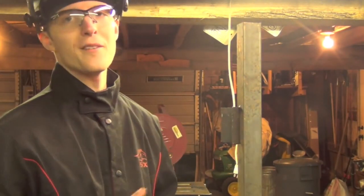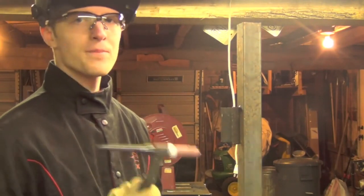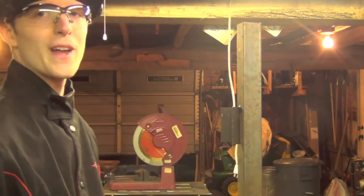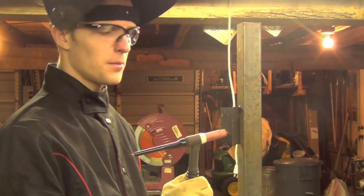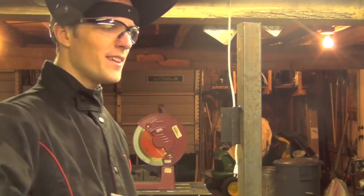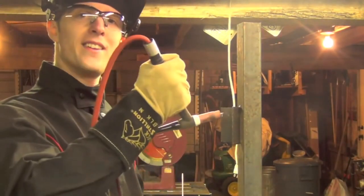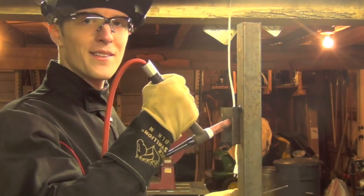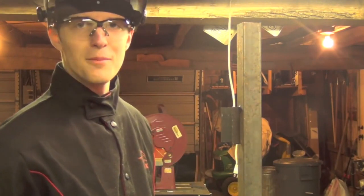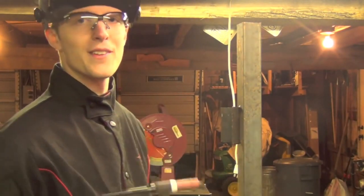Now let's talk about a few different ways to hold the TIG torch when you weld vertically. These are the three methods that seem to work best for me. The first is pretty much exactly what we'd do if welding flat — position the body of the torch directly over the axis of the weld and work your way up the joint. The second method is to come in at a 90-degree angle, turning the torch sideways. The third method is to actually flip the torch upside down and work your way up the joint as such.